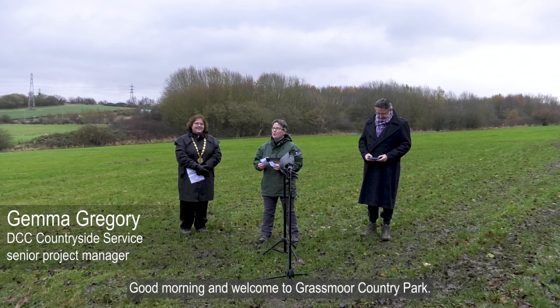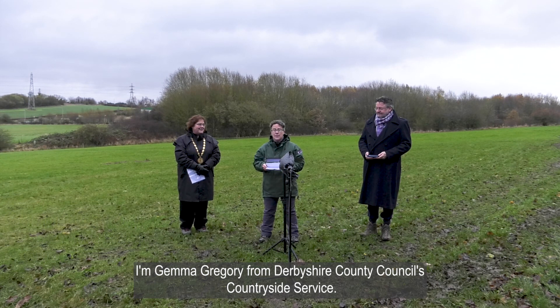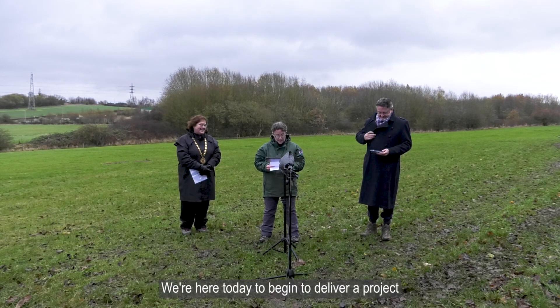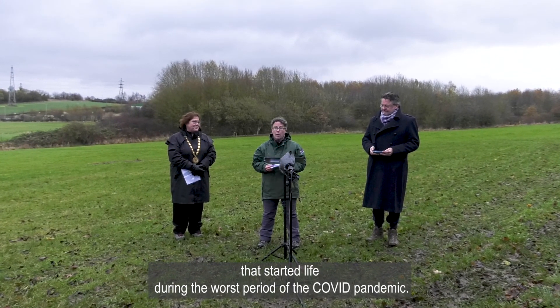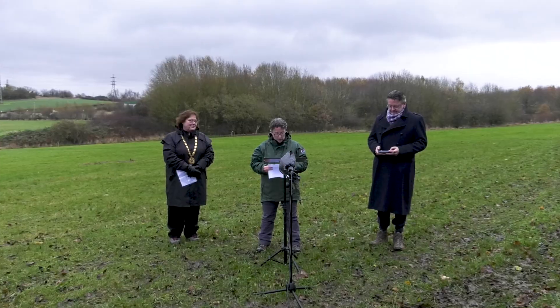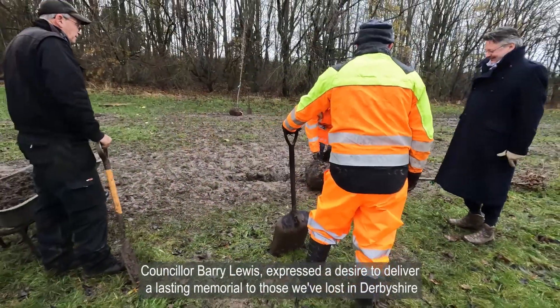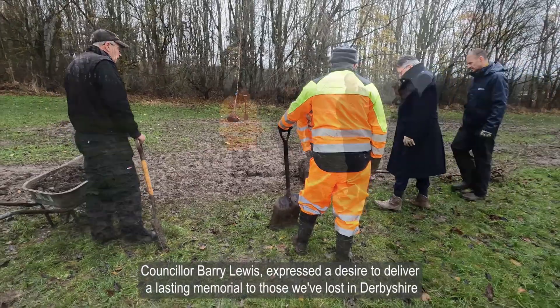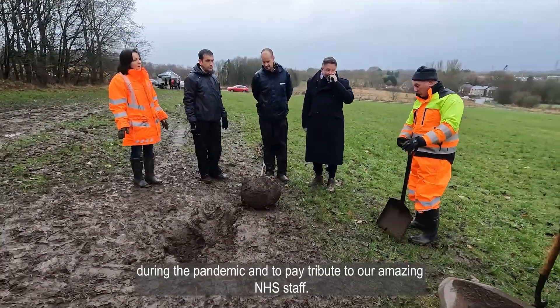Good morning and welcome to Grassmore Country Park. I'm Gemma Gregory from Derbyshire County Council's Countryside Service. We're here today to begin to deliver a project that started life during the worst period of the Covid pandemic. The leader of Derbyshire County Council, Councillor Barry Lewis, expressed a desire to deliver a lasting memorial to those we've lost in Derbyshire during the pandemic and to pay tribute to our amazing NHS staff.